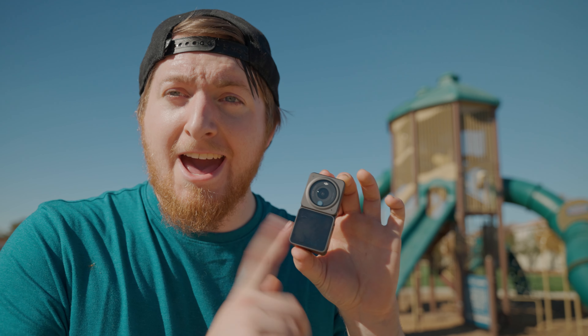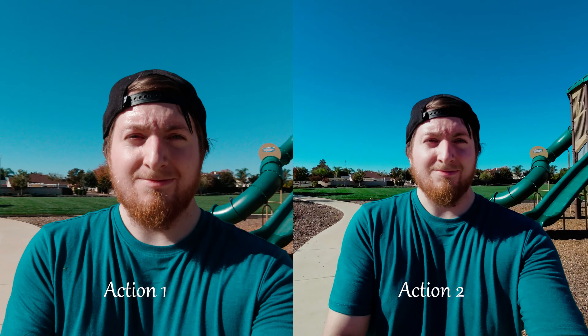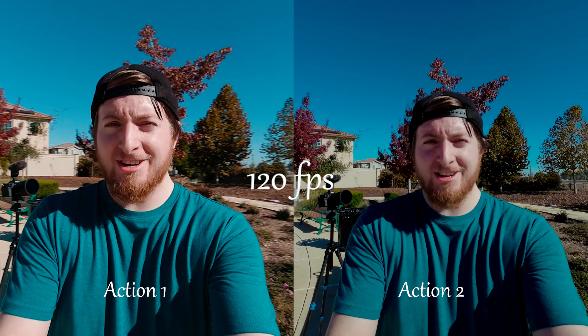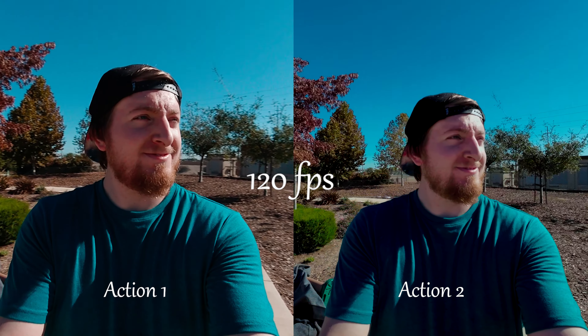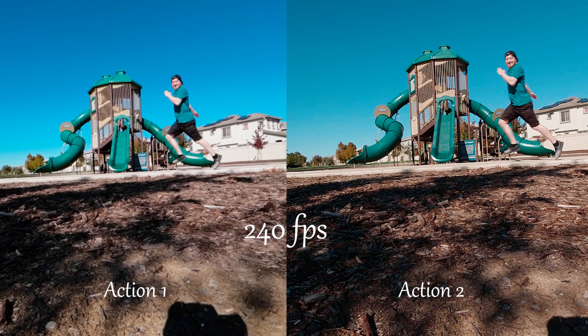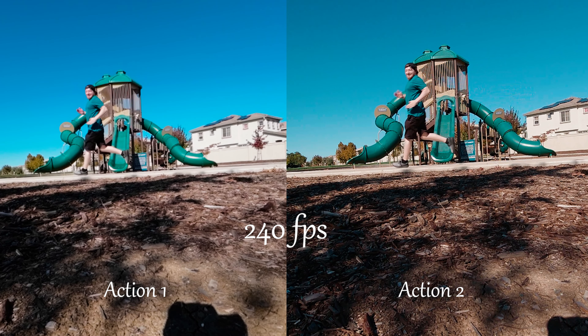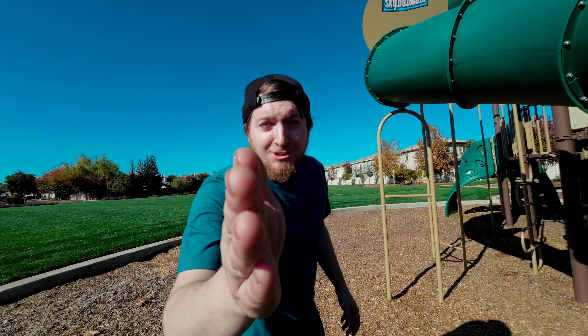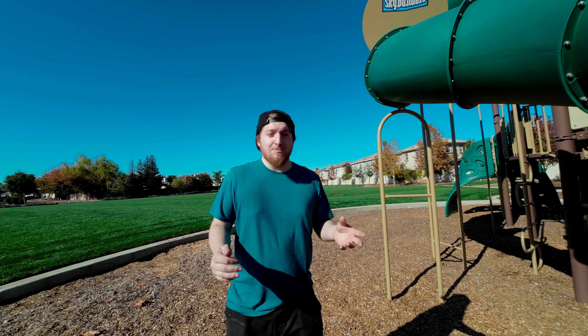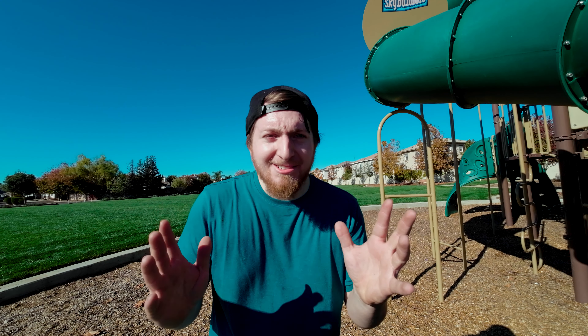Let's show some comparisons between the Action 2 and the original Action with some ND filters. For audio comparison — this is the audio of the original Osmo Action, I'm standing at roughly 4 feet away. Now this is the audio from the Action 2. How does it sound? Am I loud enough? How does the audio compare between the two?